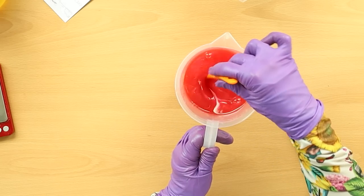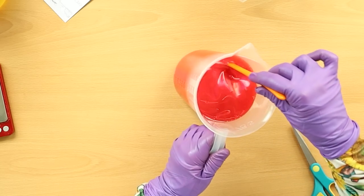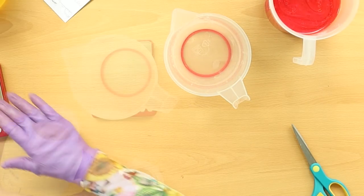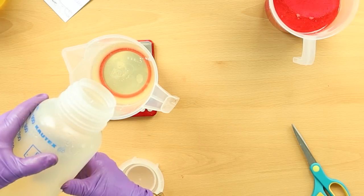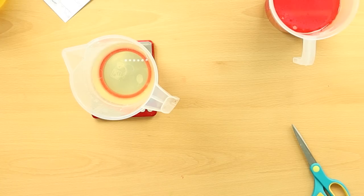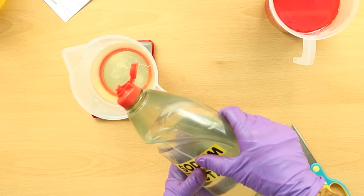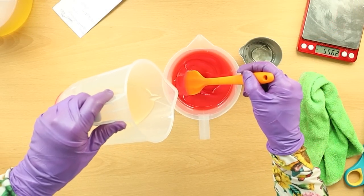Okay, so this is just my oils in here. I'm just going to stir that and not blend the oils at this stage. Let's get my lye solution and sodium lactate in.